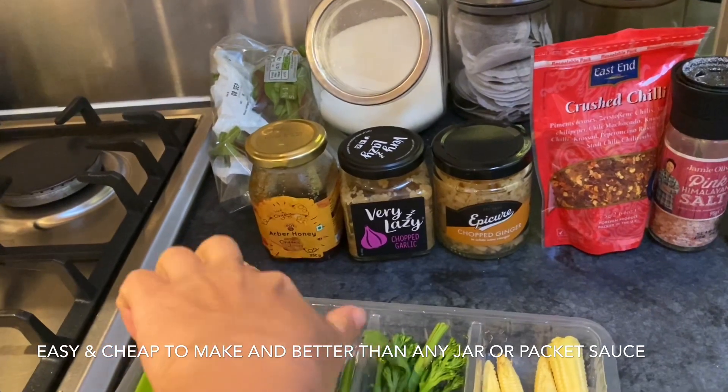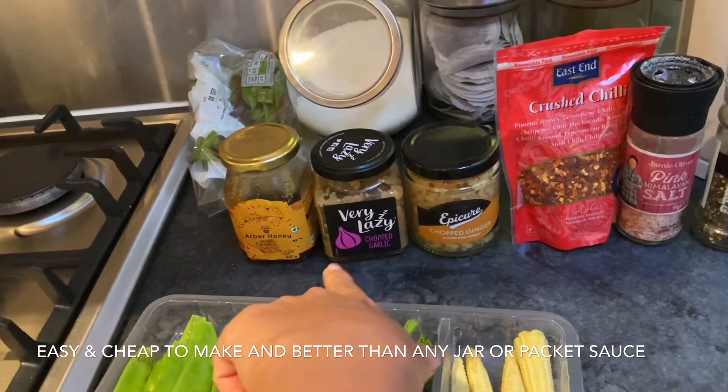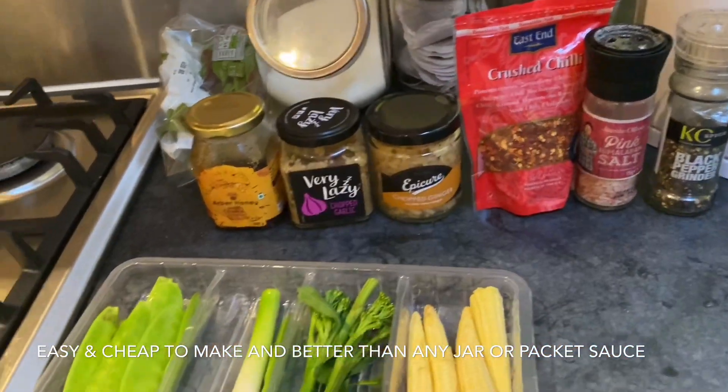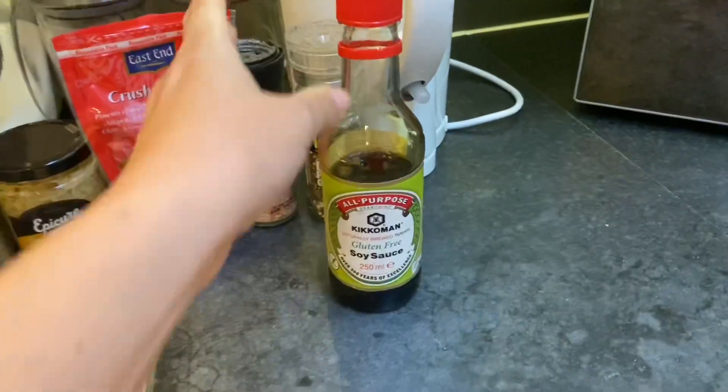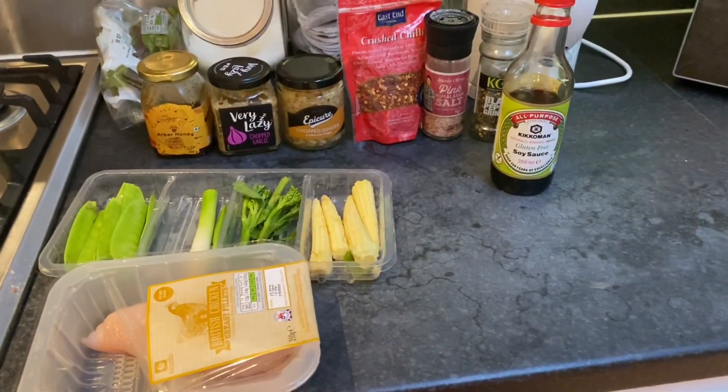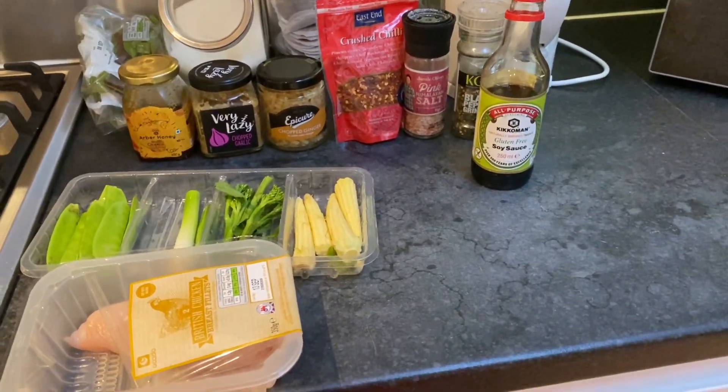And this is how you make the sauce: honey, lazy chopped garlic, lazy chopped ginger, chili, salt and pepper. And also soya sauce — most importantly, soya sauce. And that is going to turn into a delicious meal in about 10 to 15 minutes.